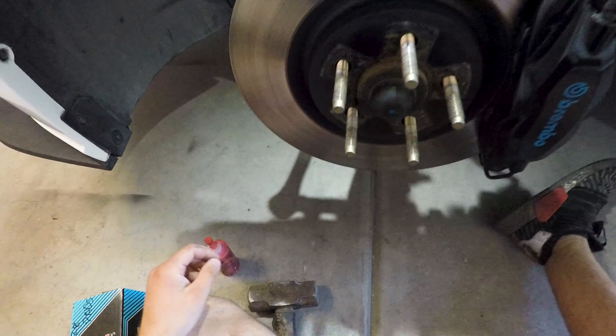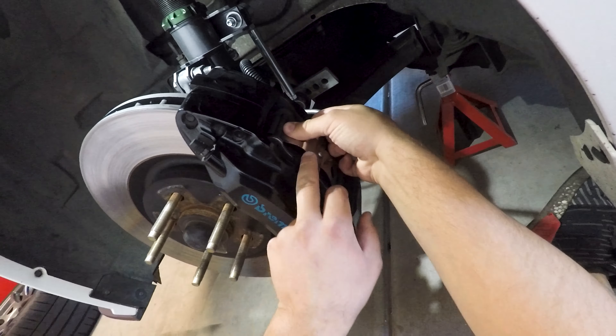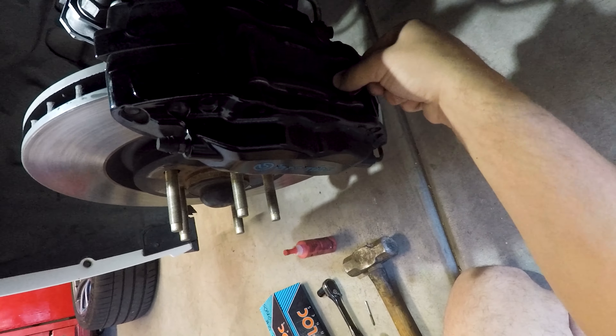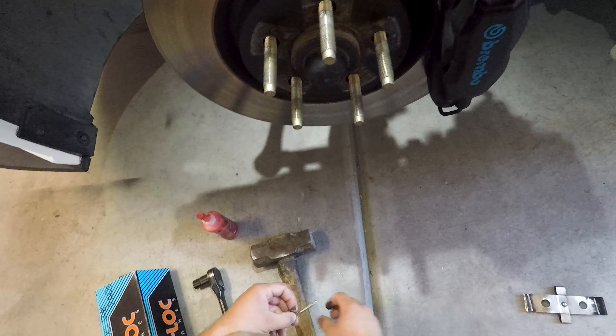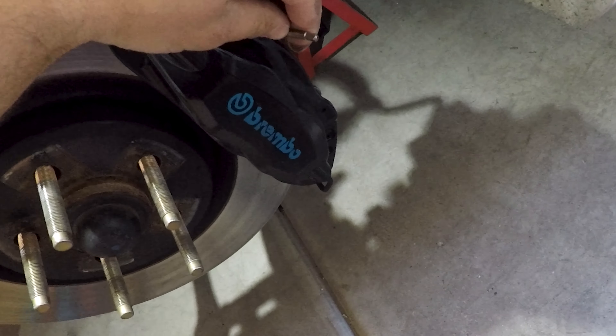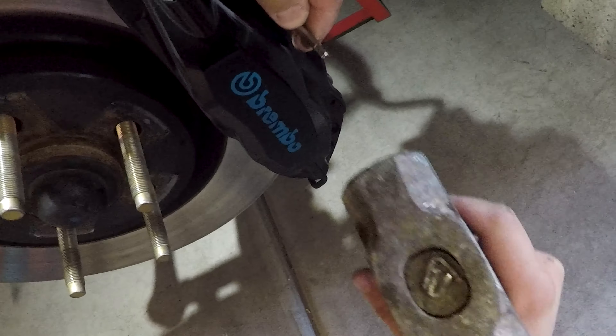The car is all jacked up and ready to go, so I'm going to strap on the GoPro and we're going to do this. Starting with the first caliper — the first thing we're going to do is take out the retainer for the brake pins. They hold the pins in place so they don't rattle around while you're driving. Next, we're going to take out the pins themselves. I have my little punch here — you could probably use a better tool, but I'm going to put it in the hole where the pin is and hammer them out.